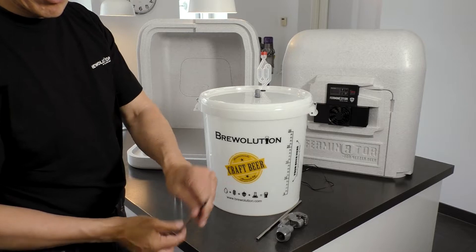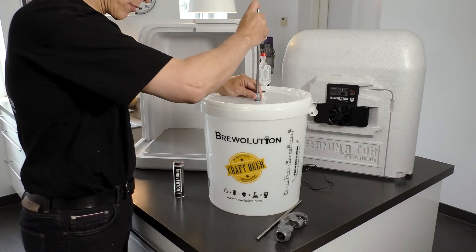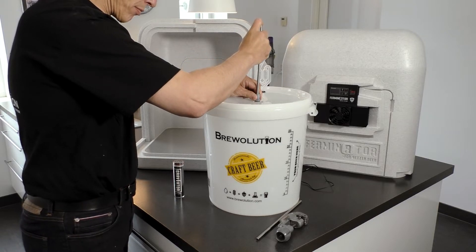Insert the thermowell in the hole. Set the thermowell through the fitting so that the end of the well is placed in the middle of the fermenter.